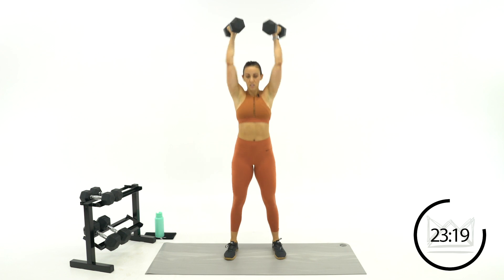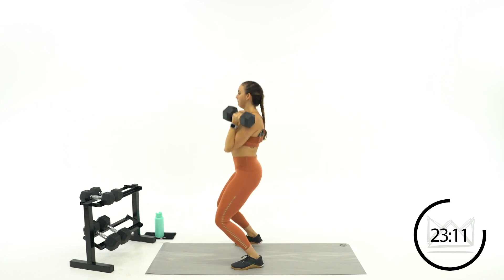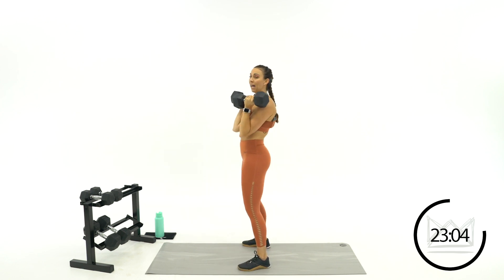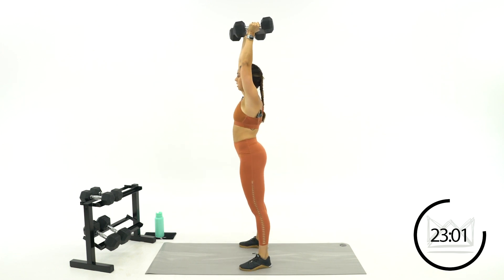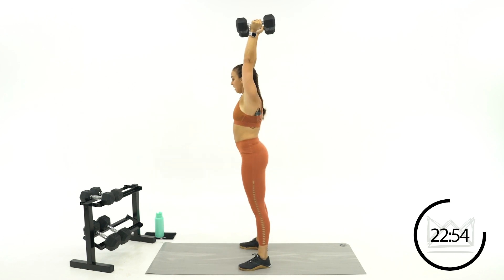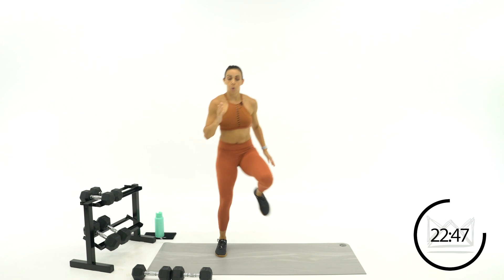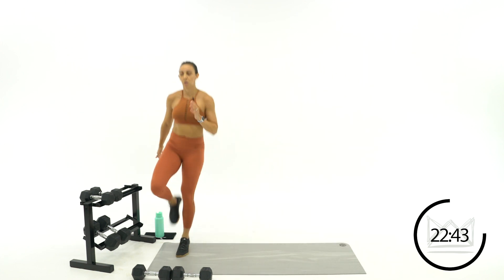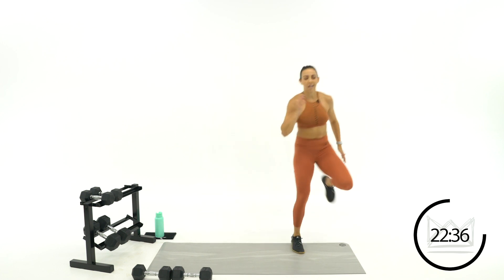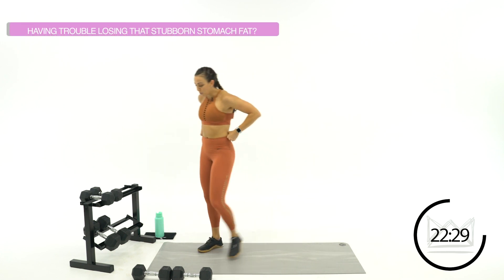Bring it down with control. Tight core when you dip — make sure you're not rounding your back. Don't arch your back. Seven, six — we're going into lateral high knees. Two, one. Drop those dumbbells, let's go. 20 seconds right here, we're back to push press. You're doing great. How are you feeling? Three, two, one — push press. No rest, stay positive.